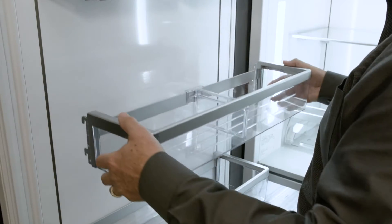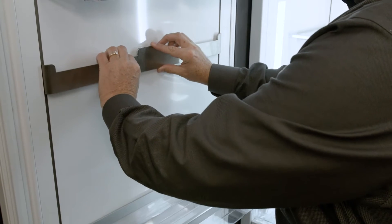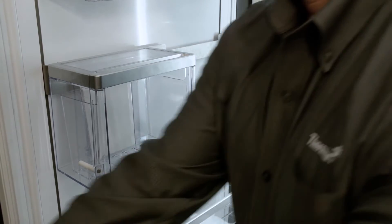Hi, thank you for joining me for this personalization and flexibility segment. We're standing in front of a culinary preservation center, and what we're going to show you today is really the flexibility of these particular units.